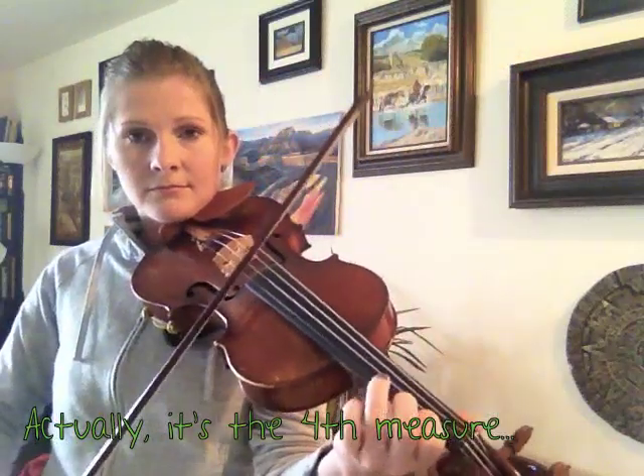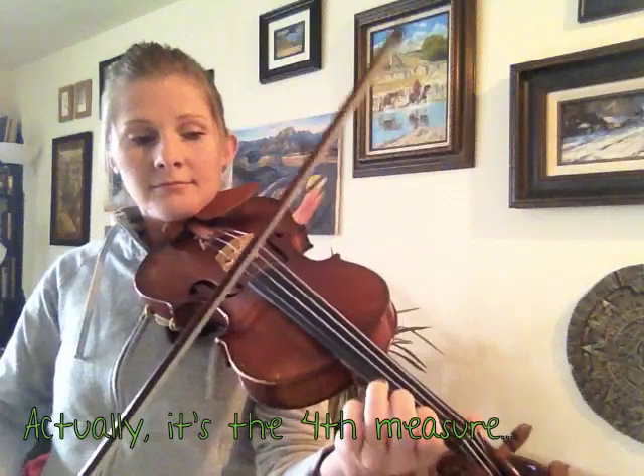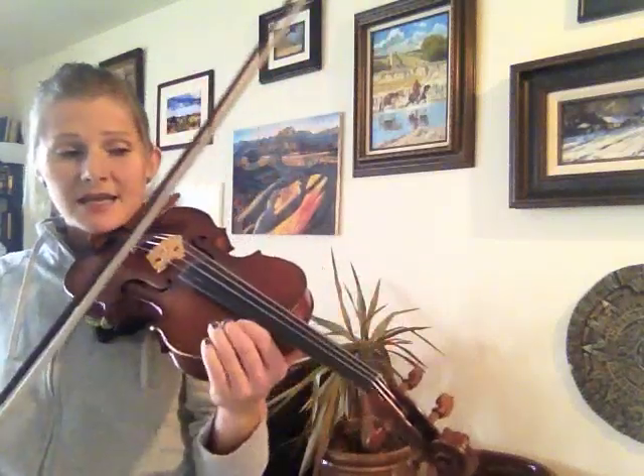That's the third measure. So I'm taking that first set of four, which goes like this, and I'm just picking that first note, which is an open A, and breaking it into two sixteenth notes.